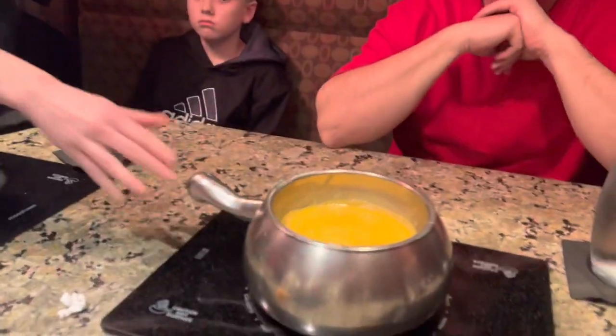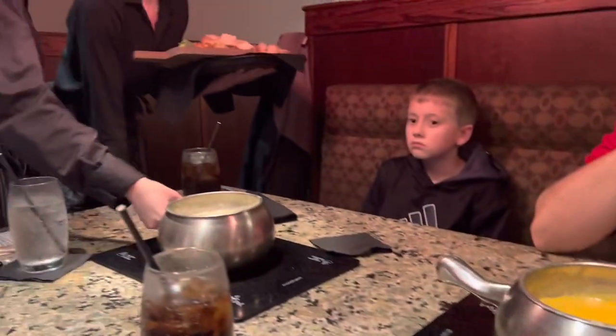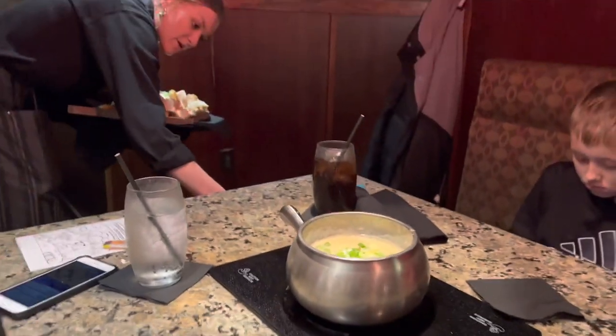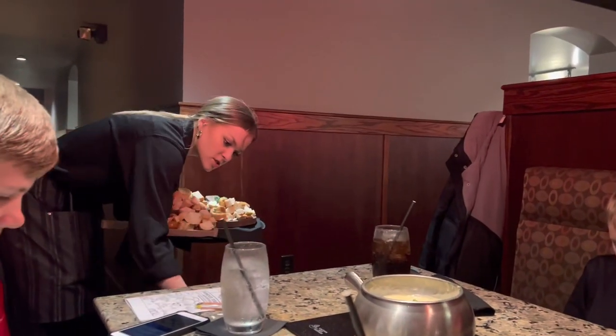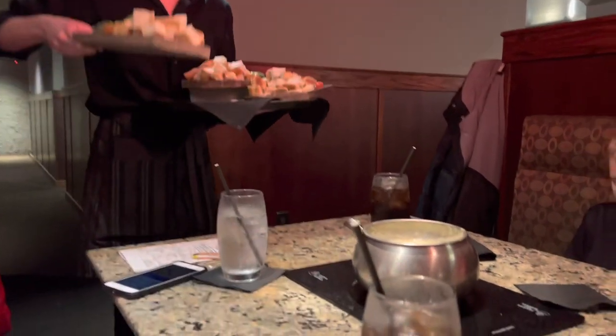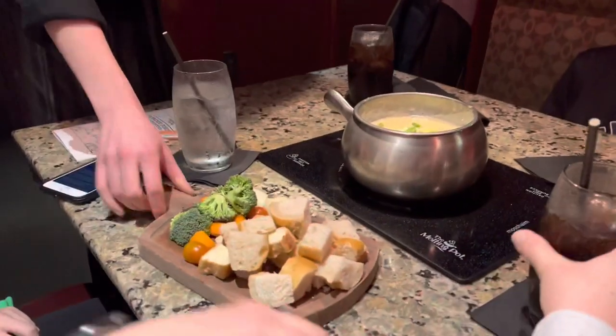Got the Wisconsin cheddar down here, and this one's the garlic and herb. On these different boards we have some pretzel and French bread, some Granny Smith apples, and some veggies. If you need any more of this stuff, I can always bring some out.